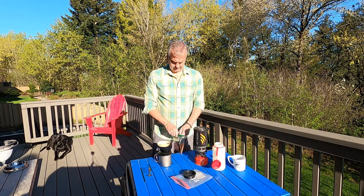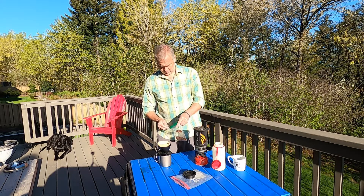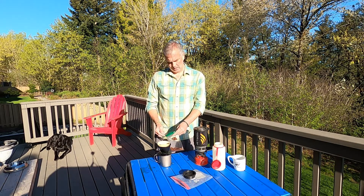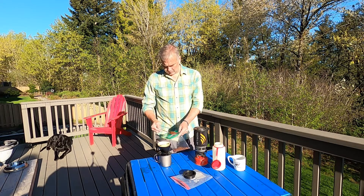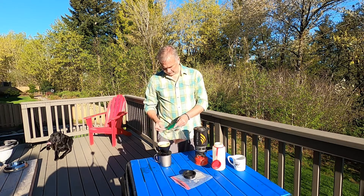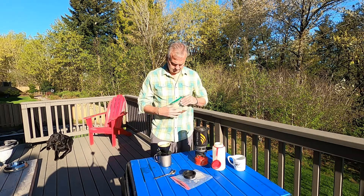Pre-ground coffee. I know that I'm making 10 ounces of coffee in my camp cup, and I like about two and a half heaping camp spoons — probably about two and a half tablespoons of coffee that goes into that filter.